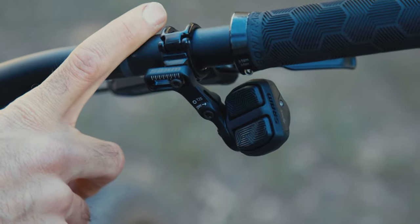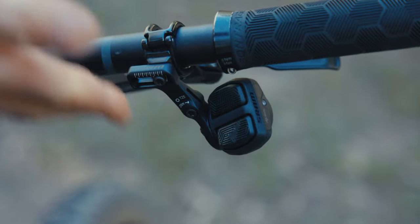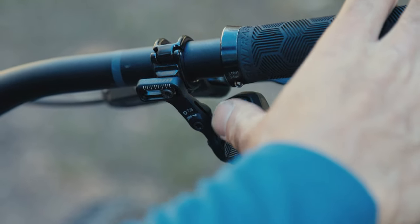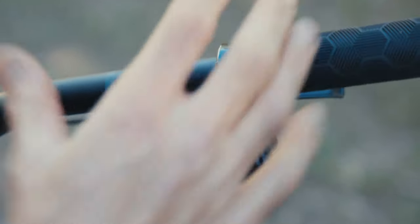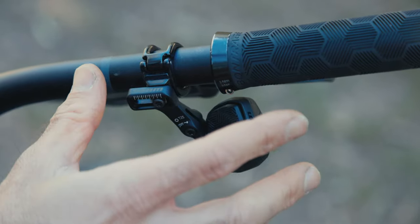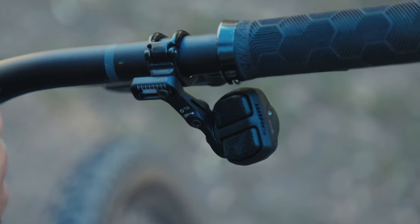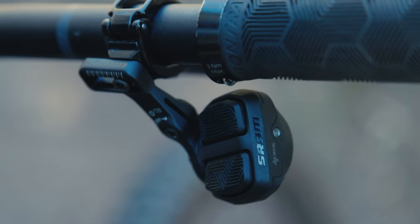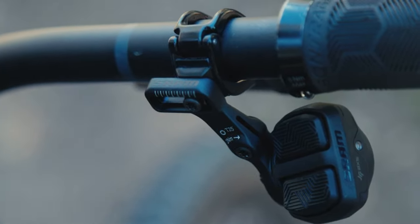SRAM's new shifter that came out with the Transmission groupsets is hyper-adjustable — you can have it inboard or outboard, moved around the bars, and you can change the position of the pod. I like that it's got tactile buttons. I did spend a lot of time on my first few rides getting the positioning just right, but the point is you can do that. If you don't like it, you're not stuck with it — it's backward compatible with other AXS shifters, so if you prefer the original one you can swap it out. Some other parts like the new cassette aren't backwards compatible, but the shifter is, so you can get your ergonomics just right.